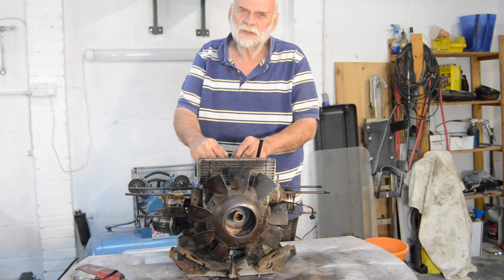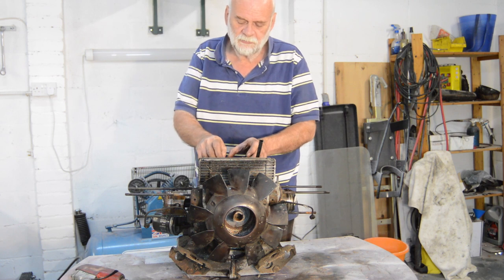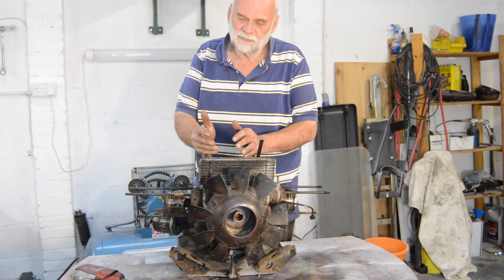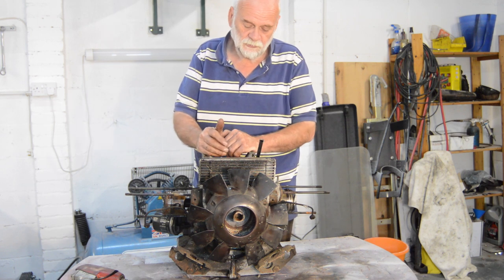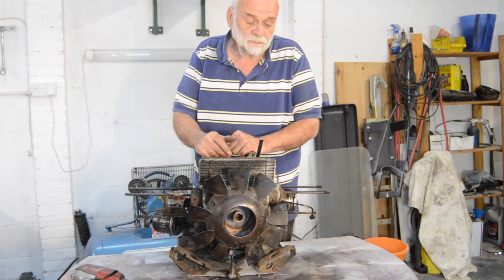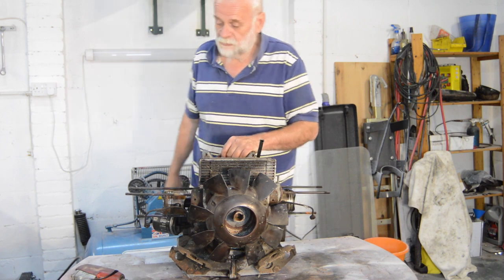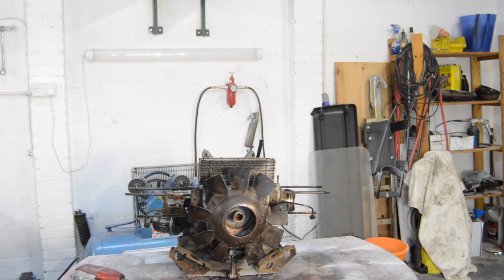Hello YouTube, welcome back to part two of our internet auction site engine stripped to find out what's wrong with it. A friend came around yesterday, socially distanced, and asked why I hadn't jet-washed the engine off before stripping it. The reason is, as soon as I found there was a problem with it locking up as it turned, I decided this thing was coming completely down. The dirt is dry, not loose and wet, and it will all be cleaned off and completely reassembled clean. So we might as well get on with it — today we're going to pull more bits off, starting with the fan, using air tools.